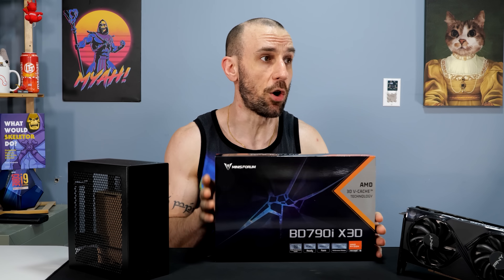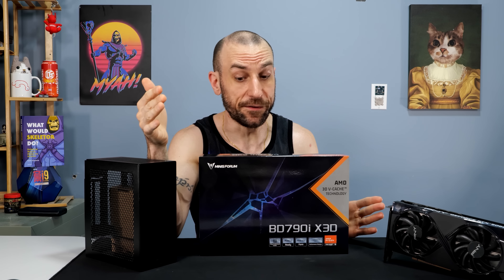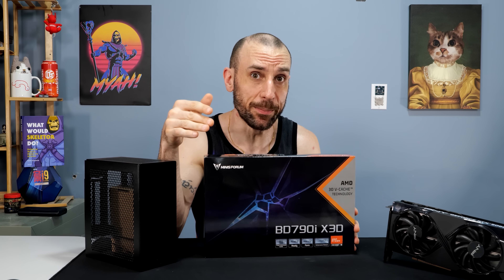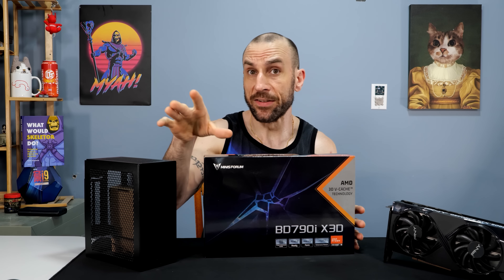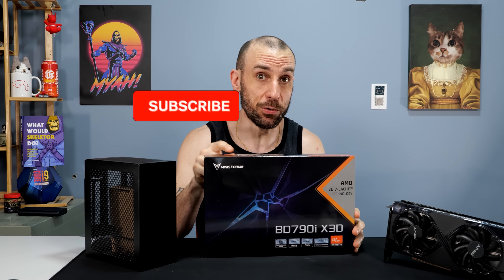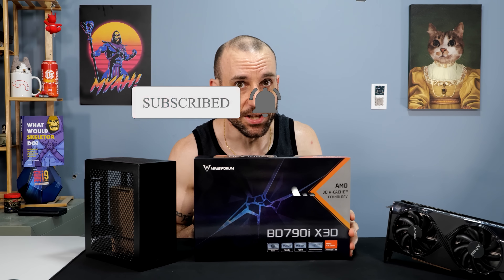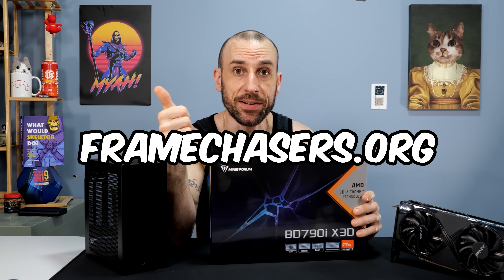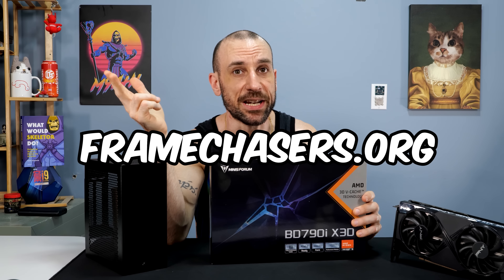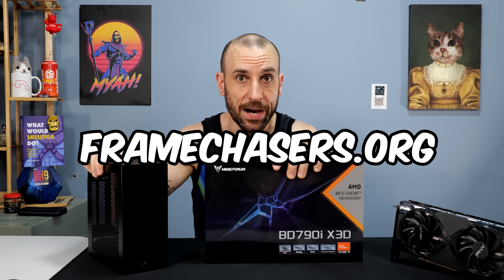The first thing we're going to do for this build is I'm going to review and tell you guys the pros and cons of this product from MinisForum - the 7945 HX3D CPU, which is like a 7950X mobile version. Lock it in, stay tuned for that because there are a lot of pros and cons to this thing. So with that being said, join the Discord, support the channel, buy the optimization course, and I'll see you guys in the next one for these two bad boys.